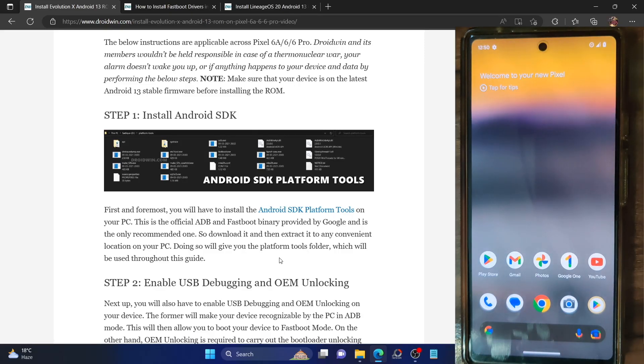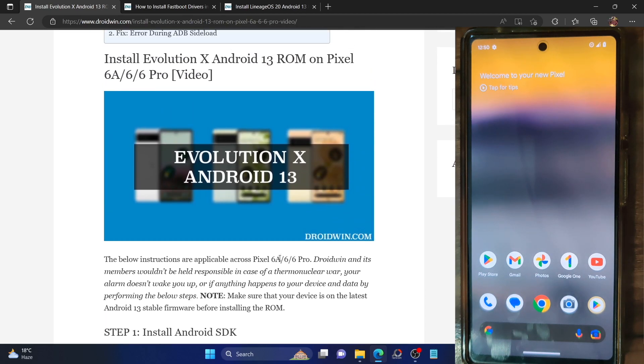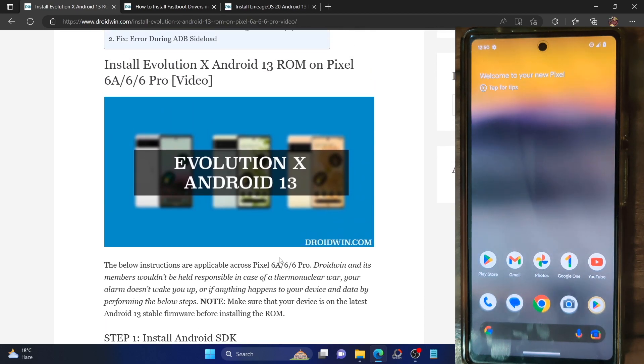Hi guys, this is Sadiq from Droidwin.com and in this video we'll show you how to flash the latest Evolution X ROM based on Android 13 onto Pixel 6a, Pixel 6 and Pixel 6 Pro.